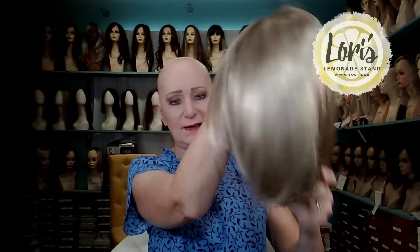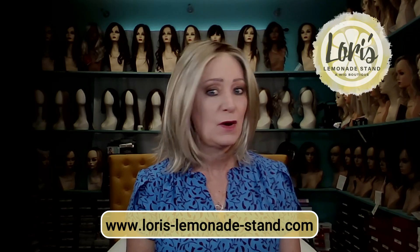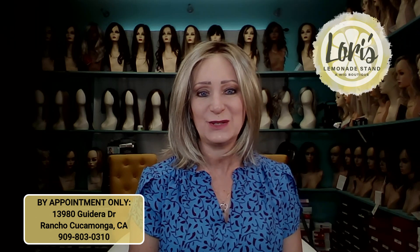Oh my goodness, this is a beautiful wig. I absolutely love it. I'll put all the dimensions down below. There you have her — Cameron Light by Jon Renau in the color Venice Blonde.